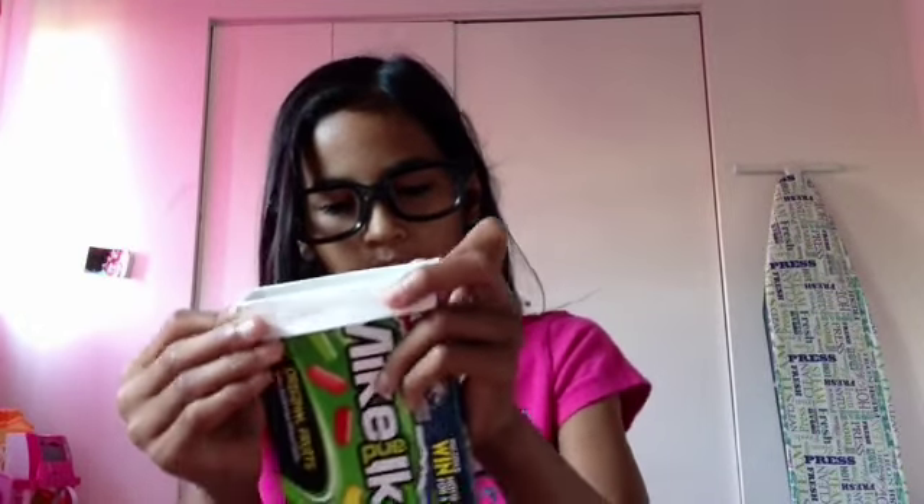Here are the packs. First I'm going to be trying the Mike and Ike original fruits. Here are all the flavors. I'm going to try the color that I usually like in candies, so I'm going to try lime. Mmm! It's actually pretty good. I already have this whole box at a 9 out of 10. It's alright.